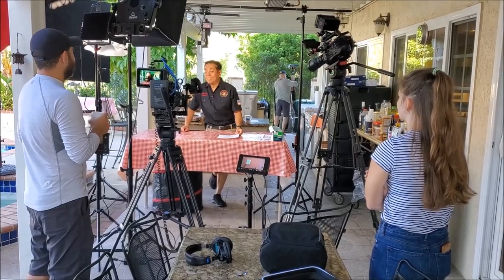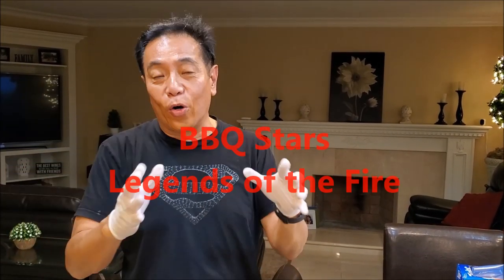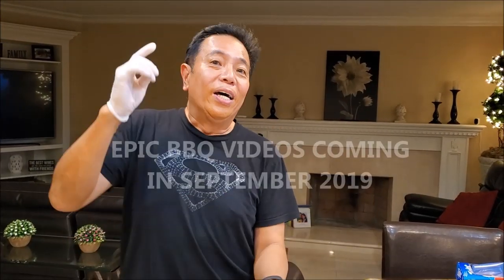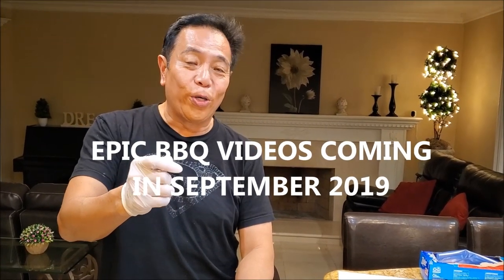Hey everyone, it's Harry from Silver Daddy BBQ. I am super excited because tomorrow morning a film crew of six people are coming to shoot an episode of Barbecue Stars in my backyard. I'm going to depart from my usual routine of cooking American style barbecue for you.